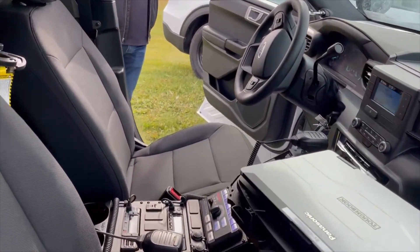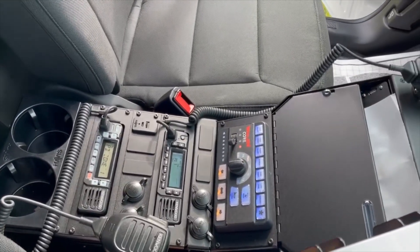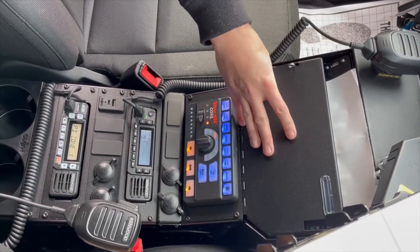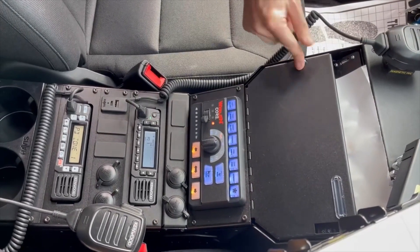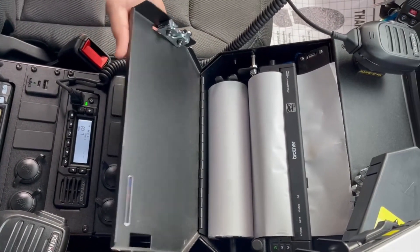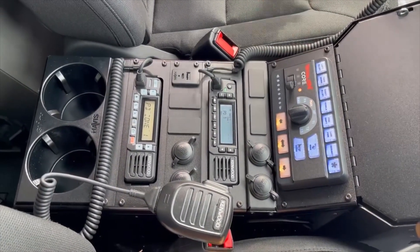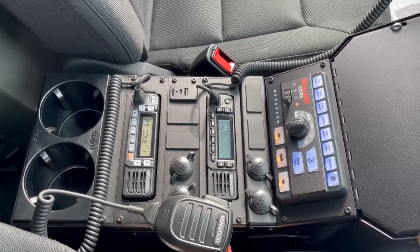Up front, we've got a Havis vehicle-specific console solution — this is the high-angled console — providing them the Brother PocketJet internal mount. The PocketJet printer gets mounted inside and printer paper feeds out easily. The Cencom Core control head features a rotary knob and slide, with eight programmable push buttons across the top.